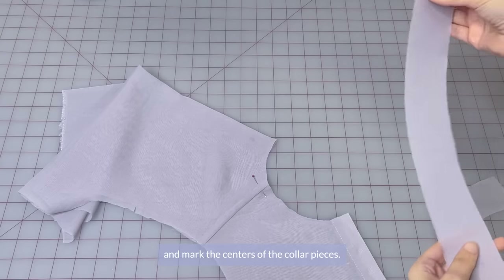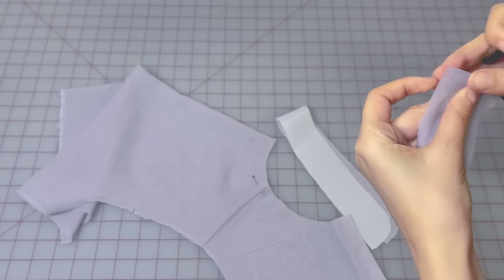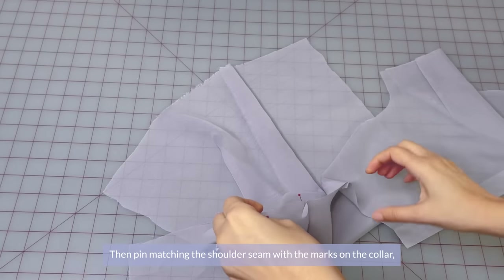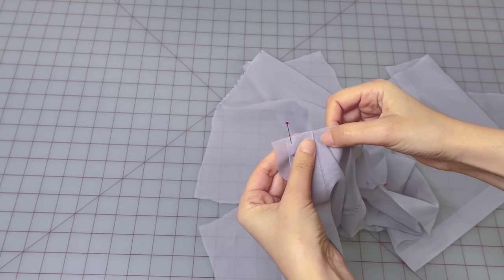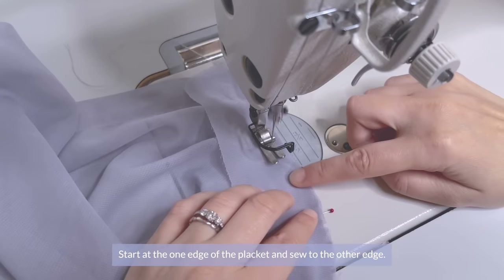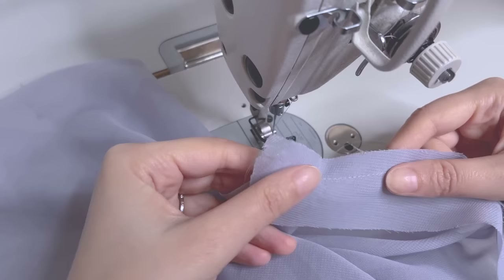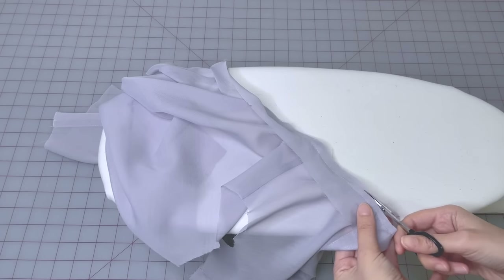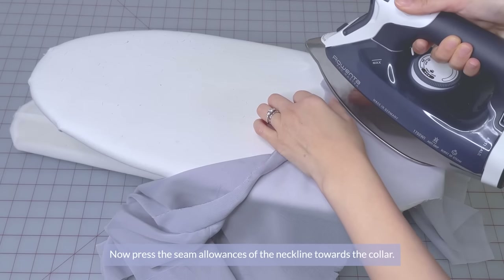Mark the center back of the bodice and mark the centers of the collar pieces. Then pin the collar into the neckline, right sides together, matching up at the centers. Pin matching the shoulder seam with the marks on the collar and the placket marks. The seam allowances on the collar should stick out a bit from both ends. Sew the collar to the neckline, starting at one edge of the placket and sewing to the other edge. Then trim the seam allowances, leaving about 4 millimeters, and clip the seam allowances at the curve of the neckline. Press the seam allowances of the neckline towards the collar.